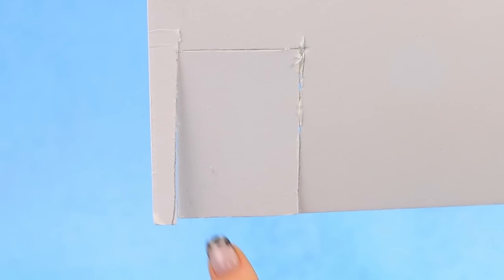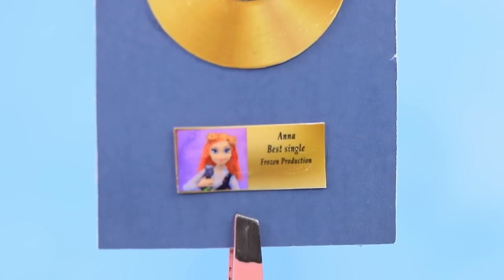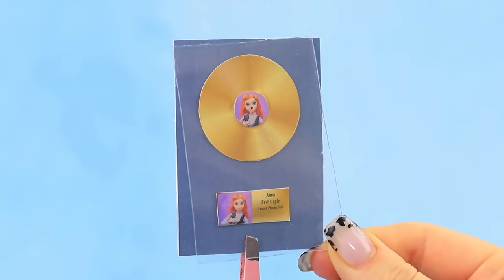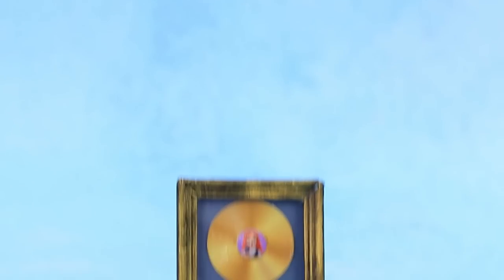Mark out an award on thick cardboard — a gold album. Add labels to customize the award and make a frame to go around it. This gold disc is a huge achievement!